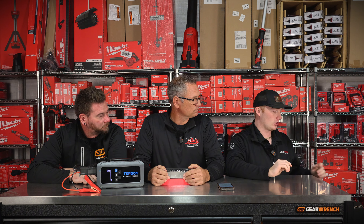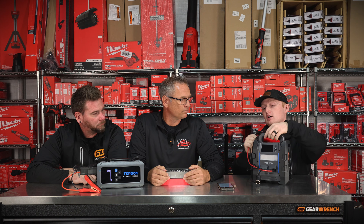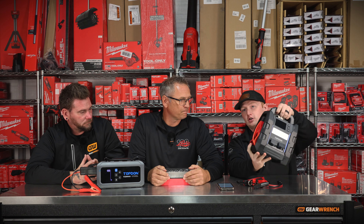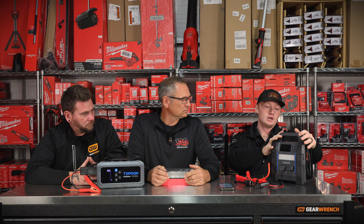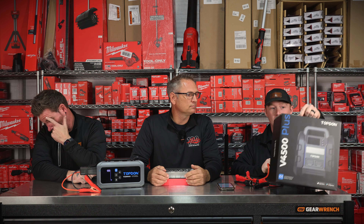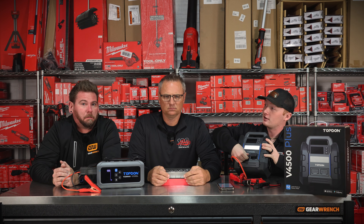If you don't want a smaller one, we're pulling out the Top Don V4500 Plus — this is their newest model. There are a few more features on this than you've ever seen on a Top Don jump box. First, you're going to see these nice big beefy cables. It will jump off any 12-volt battery, gas or diesel. It does not do 24-volt. The box says it will jump a 16-liter gas or diesel battery. Have you ever seen a 16-liter? Sounds like a ship.